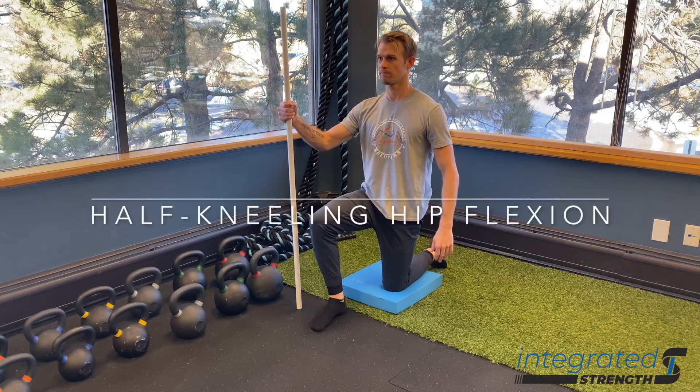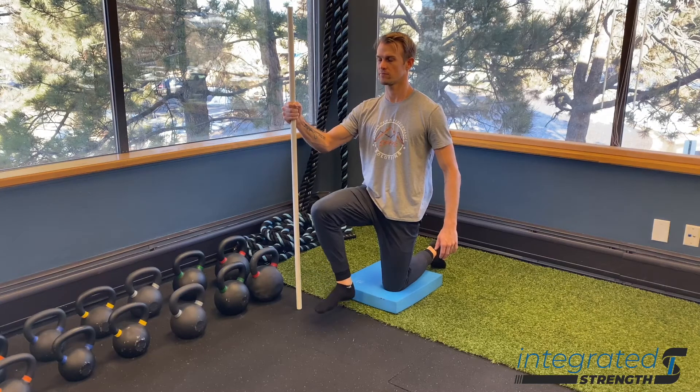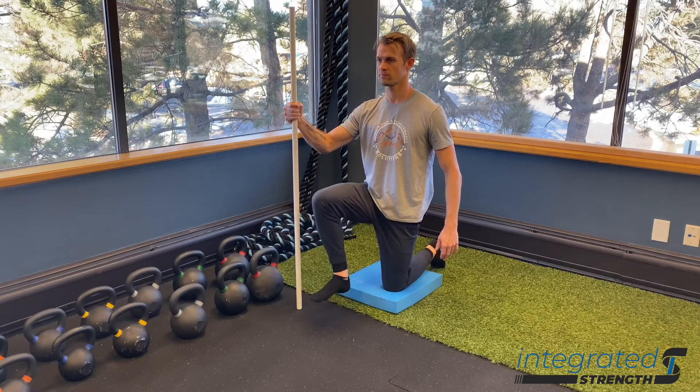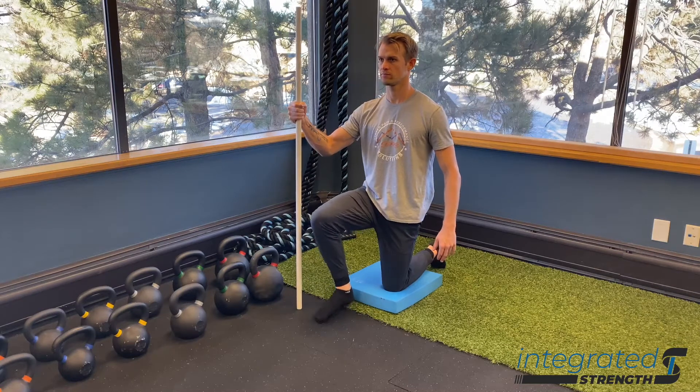This half kneeling hip flexion drill is really good for improving mobility of the hips and strength in our end range, particularly of hip flexion, as well as creating more torsional and rotational stability around the pelvis.